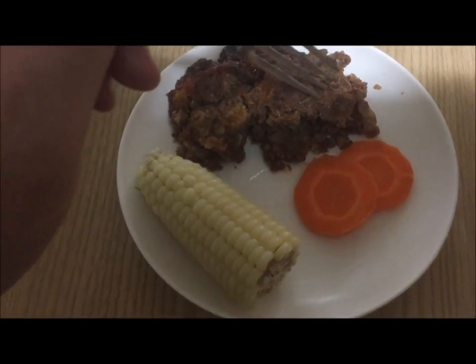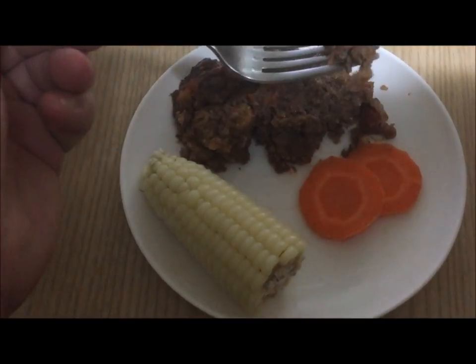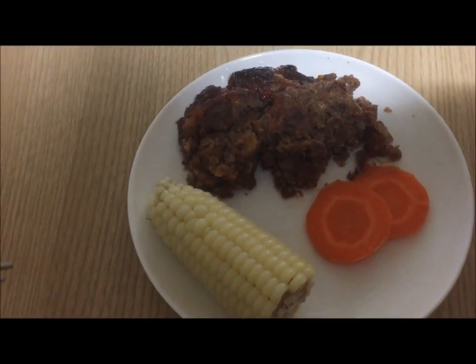This is what the meatloaf looks like when it's finished and it's ready to come out of the oven. It's chow time. It's time to have some of this delicious meatloaf. Oh, yes. Yum. That meatloaf was very tasty.